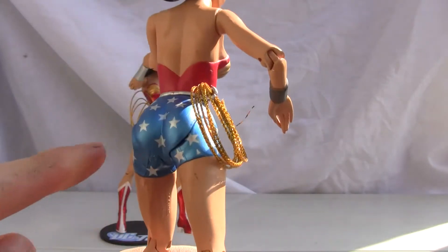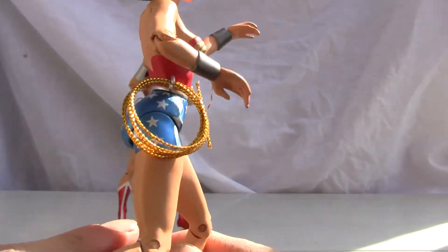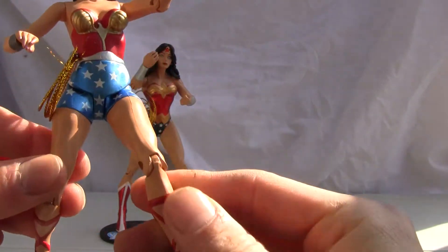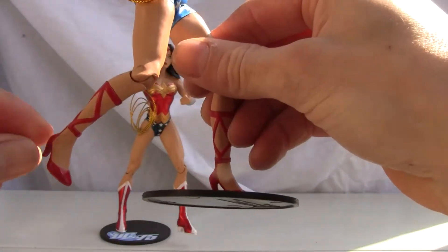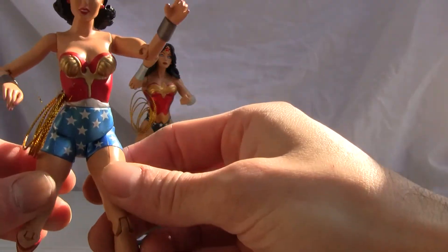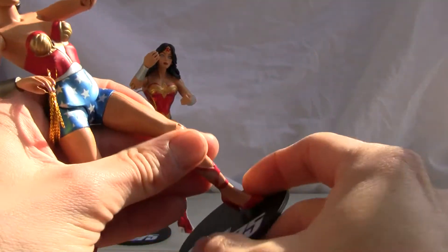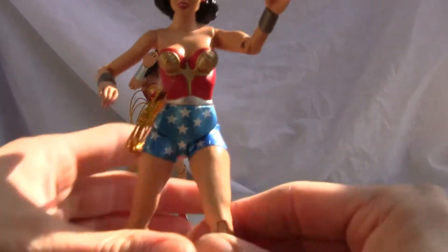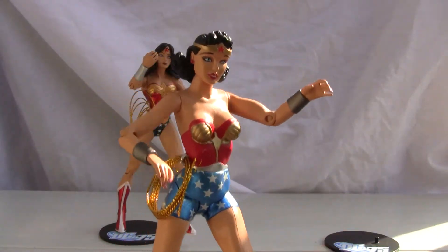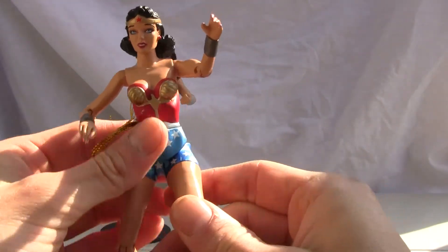She also has the trademark booty shorts — junk in the trunk. Traditional Greek-looking sandals with high heels. So the traditional version isn't too bad. Articulation for both versions is the same, and this is the disappointing part — a really cool figure is marred by its lack of articulation, especially since these are about six to six-and-a-half inch scale.